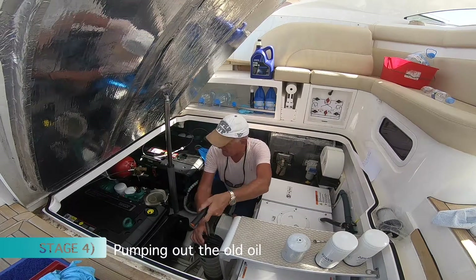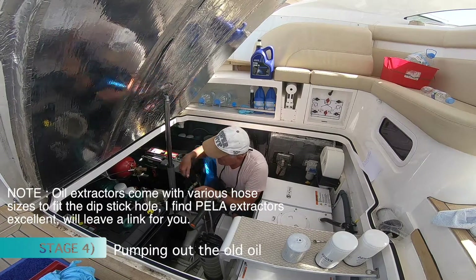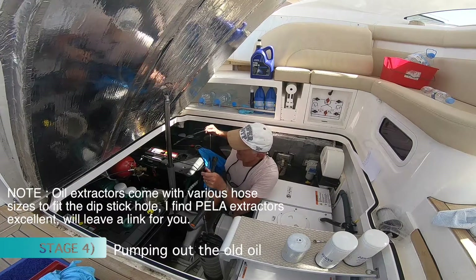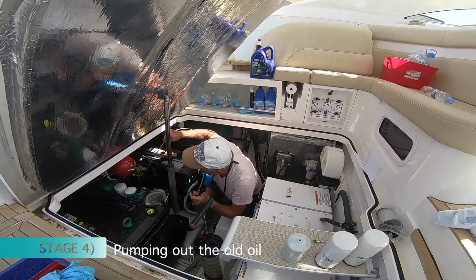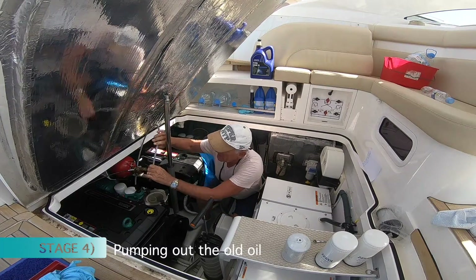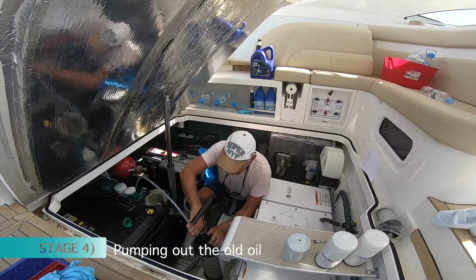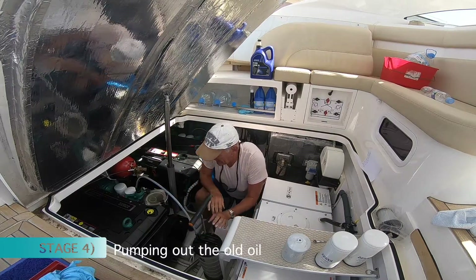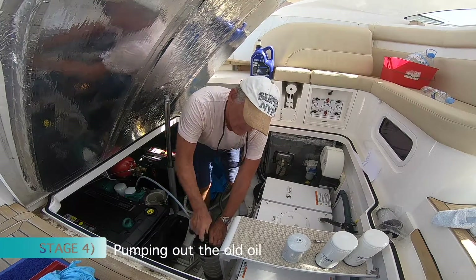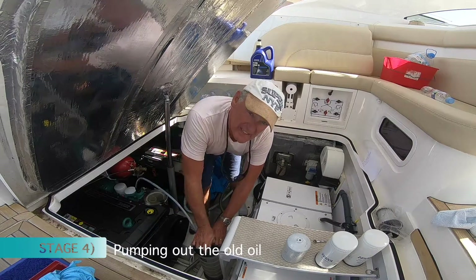It's so simple, believe me. You take your hose with the appropriate size, pull out your dipstick, and put the hose in through the dipstick hole down to the pan. Feed it in, then plug it into your extractor and simply pump away. It's a vacuum pump, so pump it up to pressure — you'll know that because you'll stop hearing the noise.